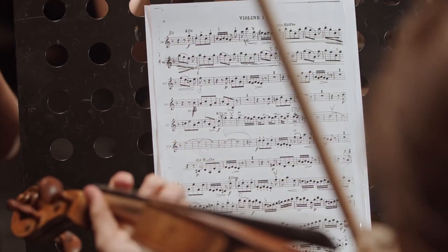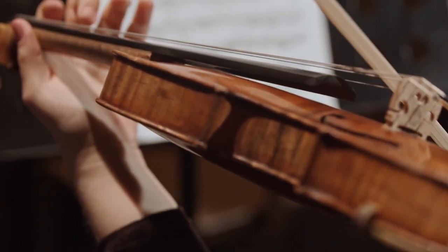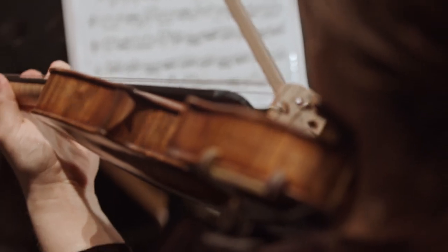Hey fiddlers, do you struggle with playing in tune? Would you like to make exactly what you're imagining in your head come out of your violin? I discovered this age-old practice strategy when I was in music school. I got to music school not even realizing there was a difference between playing the right notes and playing in tune, and once I realized how much richer my experience would be — never mind the people listening to me — I got to work on this strategy. I'm Ruth Roland, and if this interests you, subscribe for more of the same.